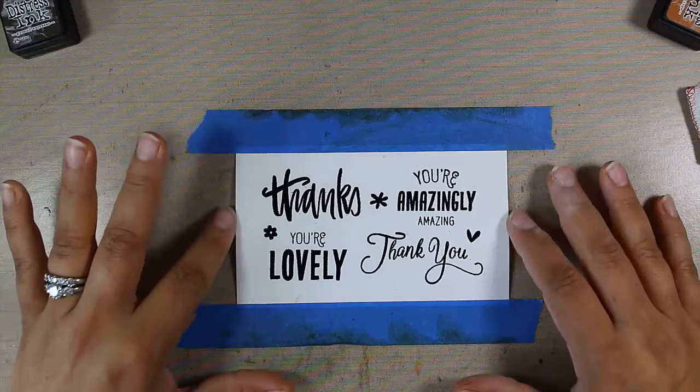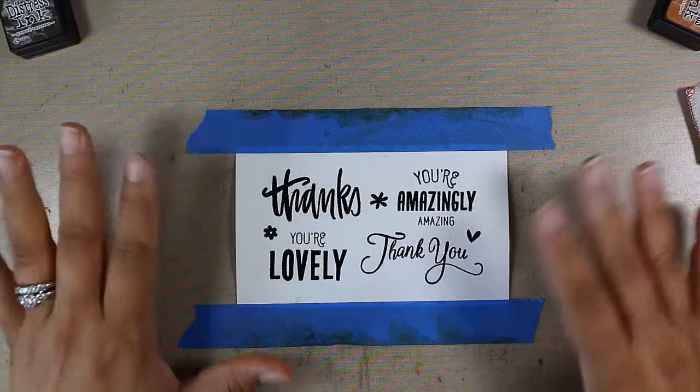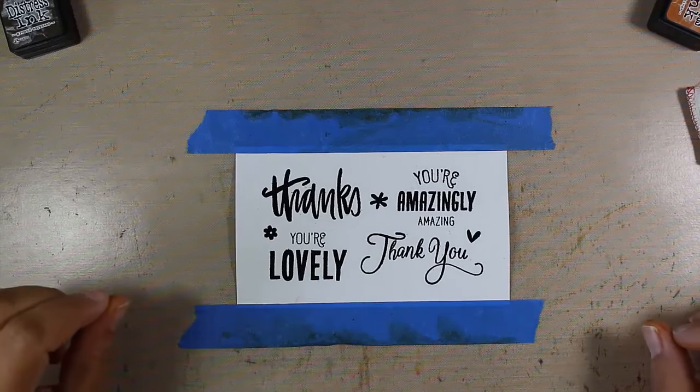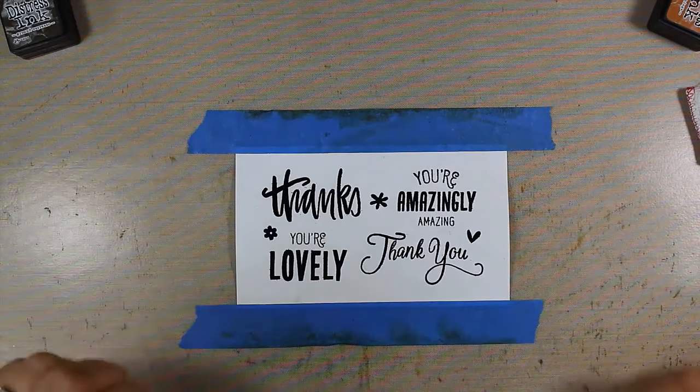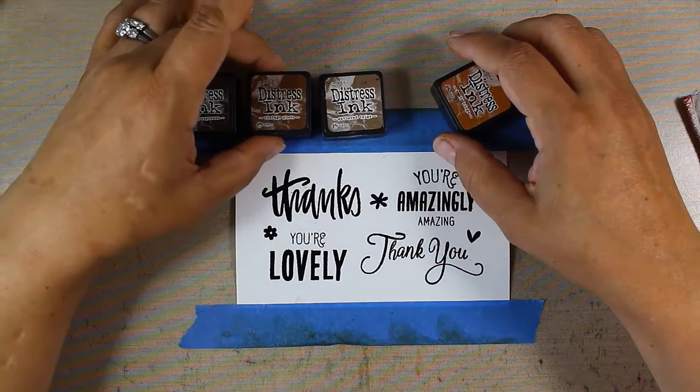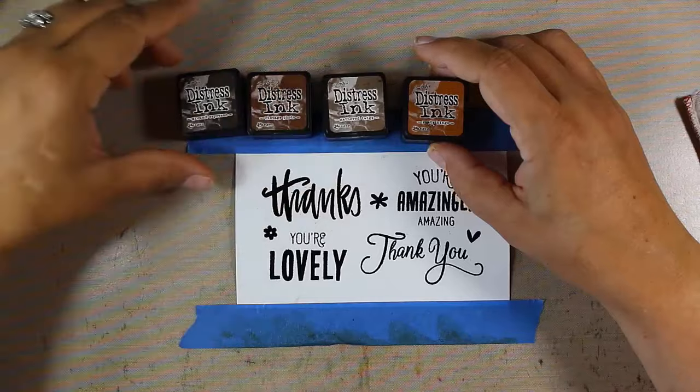You can see that from the heat embossing it's a little tiny bit bowed — watercolor paper reacts much differently than regular cardstock. It really doesn't like heat embossing. So I have four different distress colors here: ground espresso, vintage photo, gathered twigs, and rusty hinge.